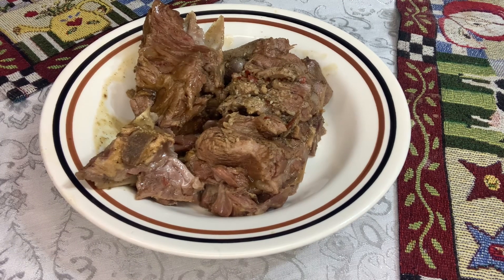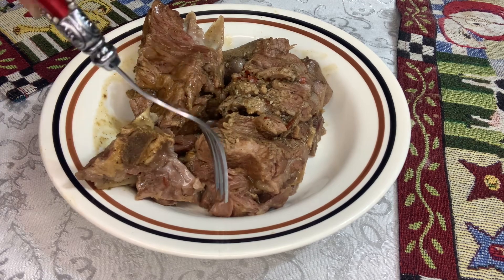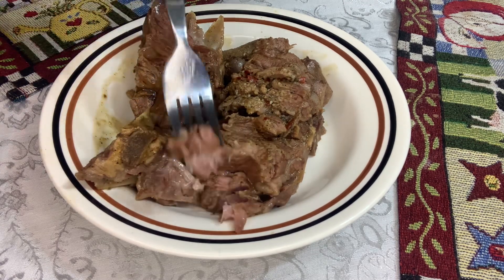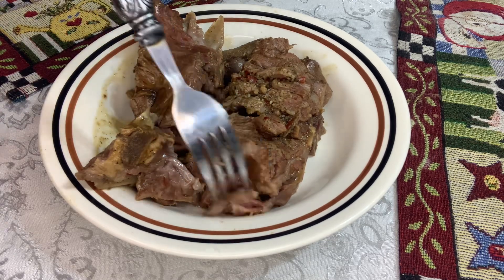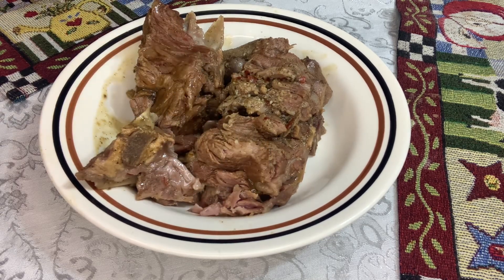Okay y'all, the neck bones are ready. I tried a piece and it tastes real good. I let them cook all the way down. They're seasoned real good — they're delicious.